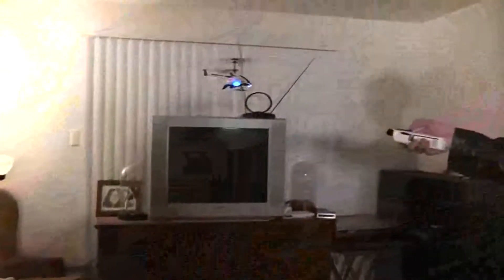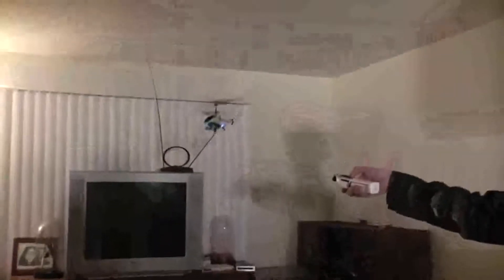Once you start getting a feel for it, you'll notice that you can control it, but you do need to make adjustments to the throttle and constantly keep the transmitter level. It's definitely a brand new way to fly, but honestly it's something that you really have to concentrate on.